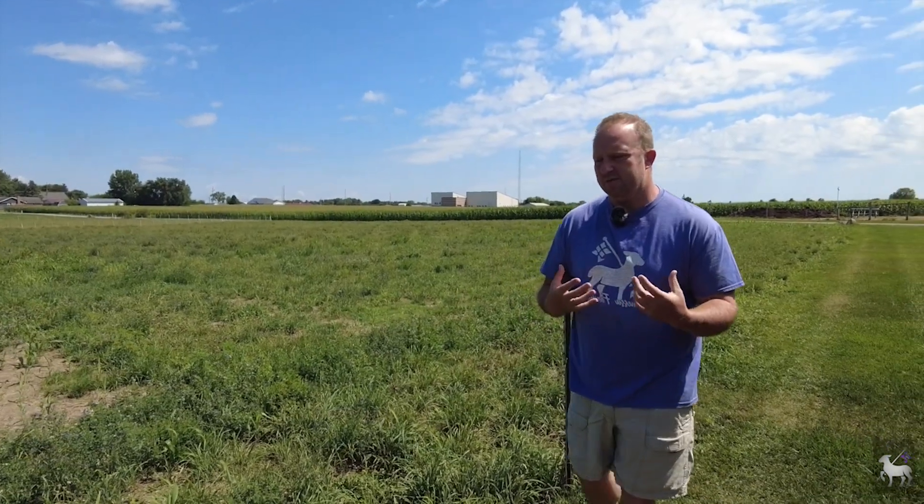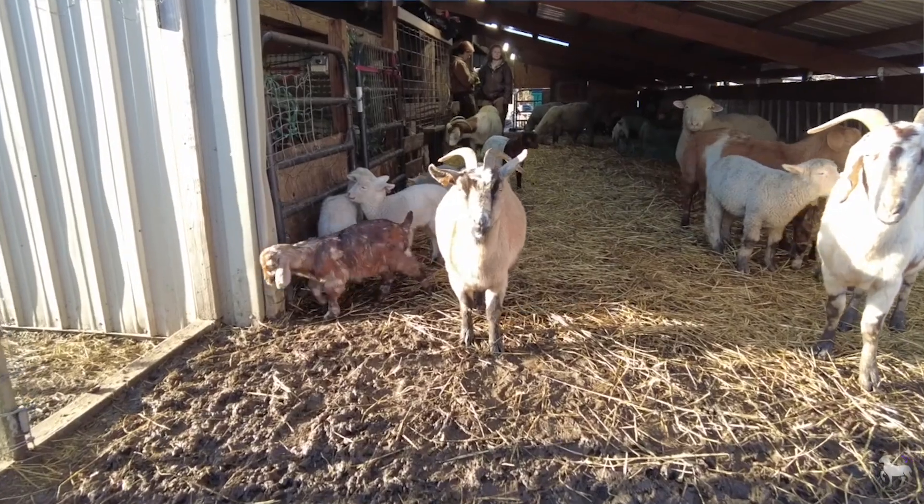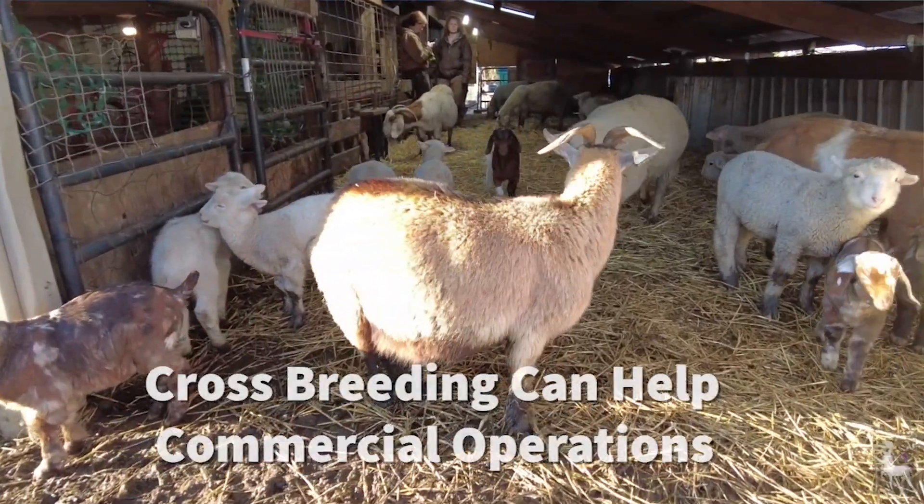Essentially, those good dominant traits from different breeds come together and you have a healthier, more fertile, just a better animal in general. For some of you, this may be very, very valuable — especially for those running a commercial operation.